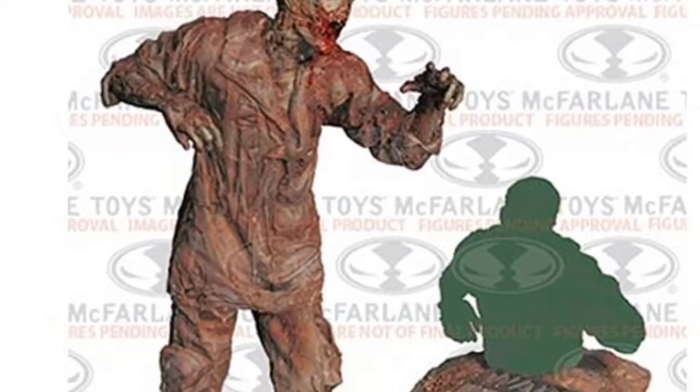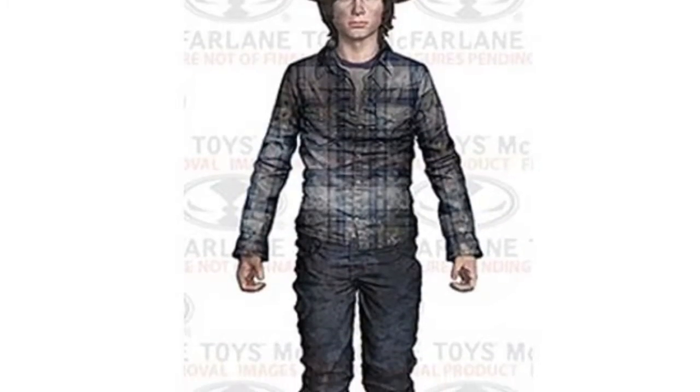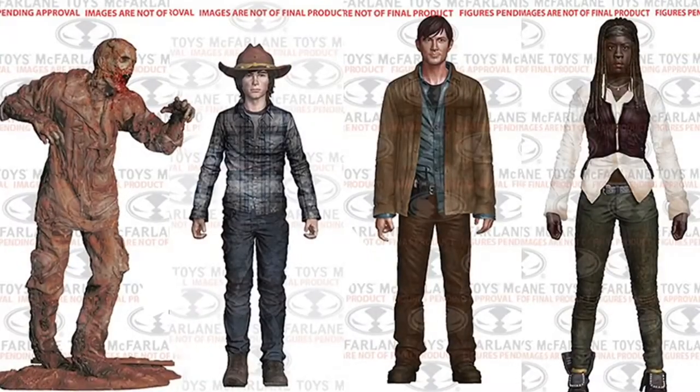The Mud Zombie — I really do enjoy the flash flood area sign that he's going to be included with. And then we have Carl, and I can't wait for this figure. He's really detailed and he comes with a removable sheriff hat.